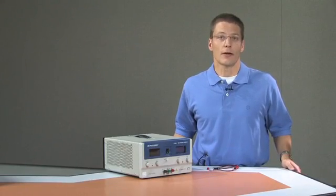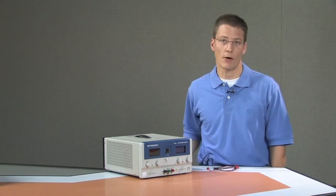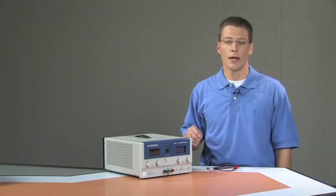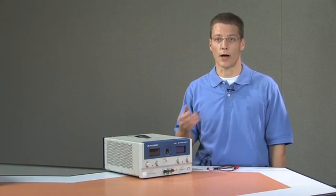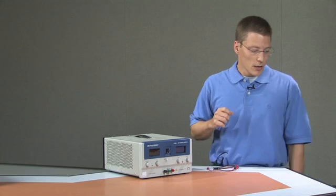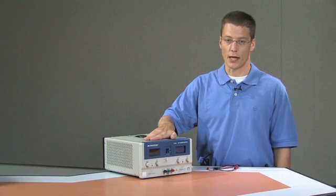All electronic instruments require energy or power to operate in the form of a voltage and a current. In the engineering laboratories we have a single output voltage controlled power supply that we will be using to provide power to the instruments under test. The operation of this power supply applies not only to this unit but to most other laboratory power supplies found in industry as well as throughout labs at JMU. The concepts for operation are very similar between all laboratory power supplies.